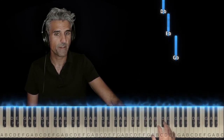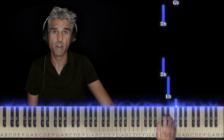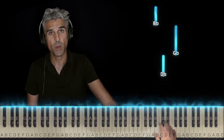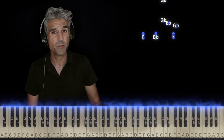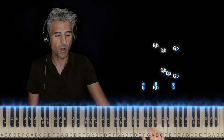Take your right hand 5, move it up — 5 on Gb, 3 on Eb, 2 on Db. Then you wait a bit, you play Db again, 5 is already on Gb, and 1 on Bb. I know that sounds very incomplete, but that's because we haven't put our hands together yet. Here's the right hand all by itself.